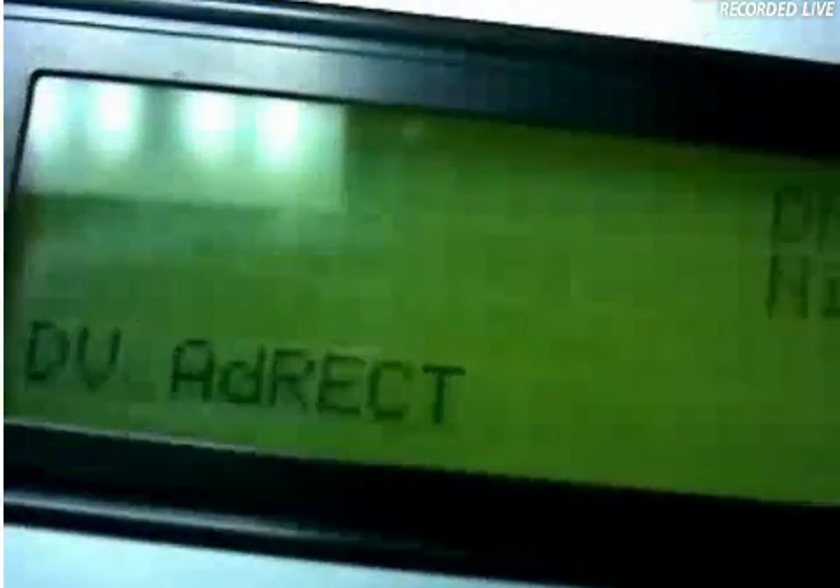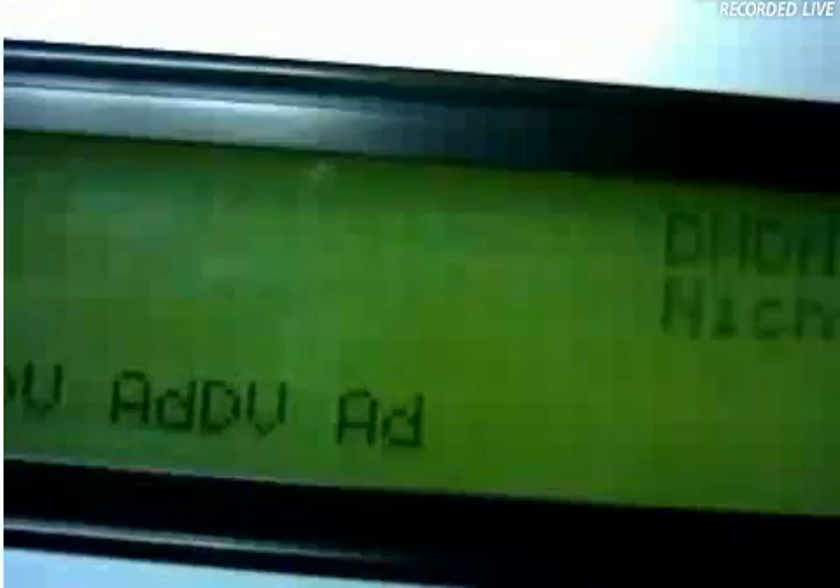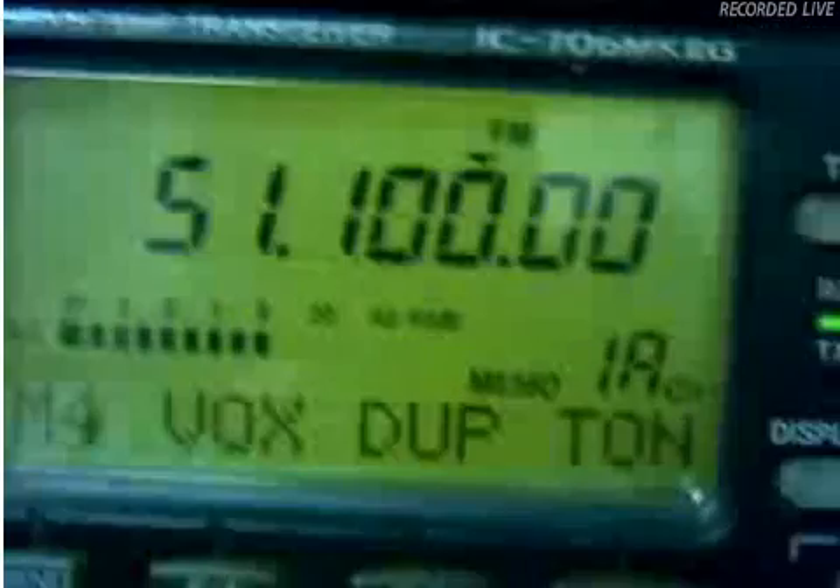This is AI4UE. I'm calling WD4CWE. Alright, loud and clear. 100% copy on this end. And it's doing a good job. No problem at all. So, that's going to work out.